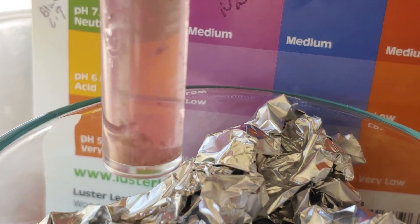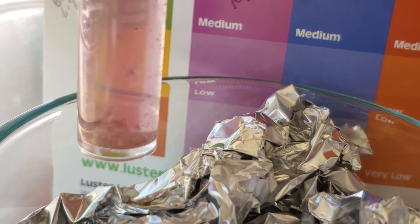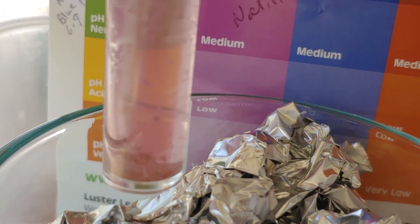Here's how the native soil looks on the nitrogen chart. I think it's medium to low.